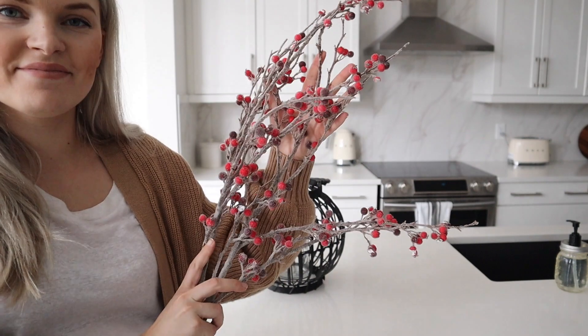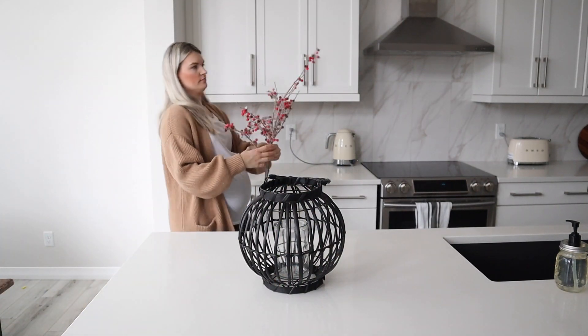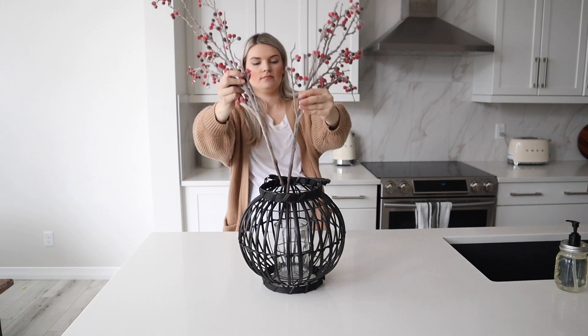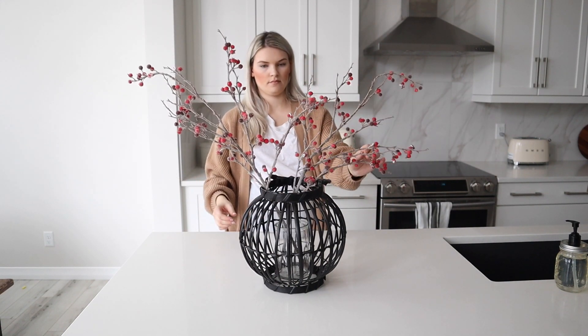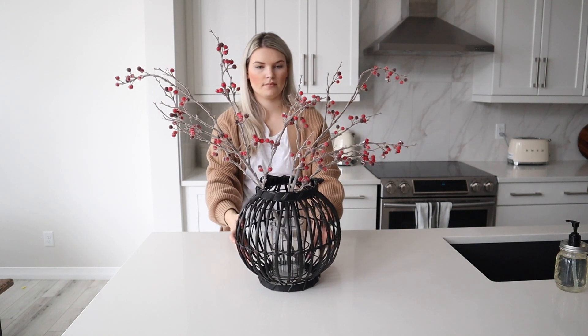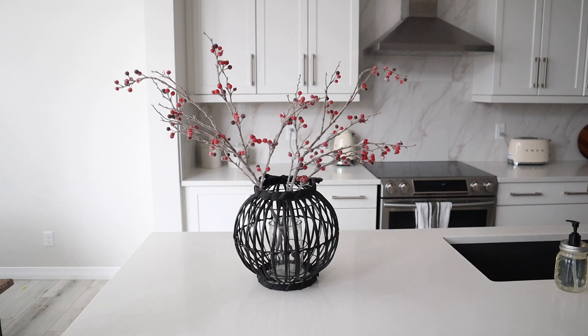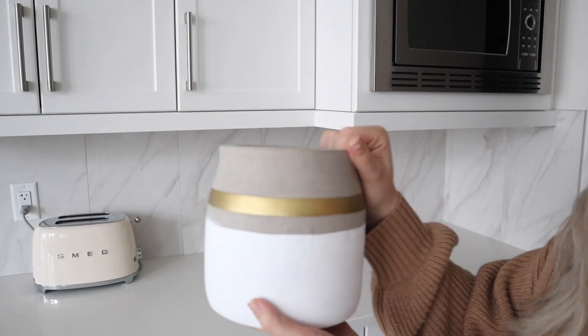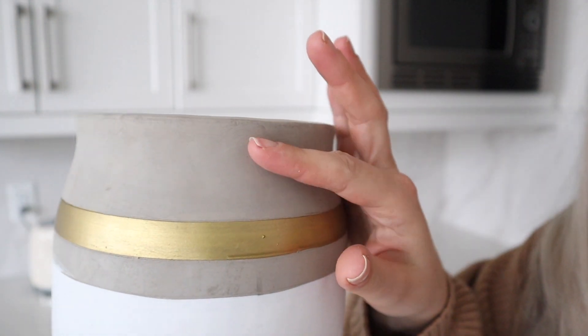I'm starting off in our kitchen. I brought in this lantern and these bearing branches that I got from Fred and Burrow, I think more than a year ago. They are really cute but they are very heavy, so they need something a little bit taller, which this lantern definitely worked. I thought it gave a little bit of a different look.